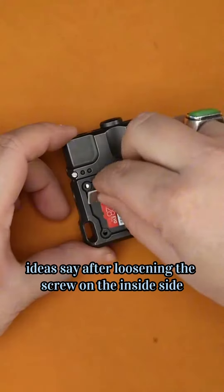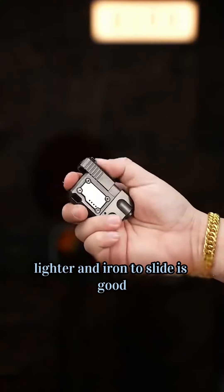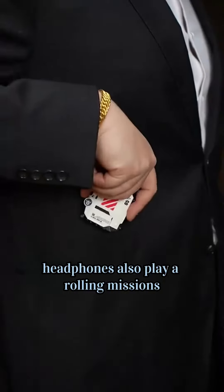After loosening the screw on the inside, you can jam a card in there. Replacement of the internal movement lighter and slide mechanism is good, but apart from the lighter, headphones also play a role in missions.